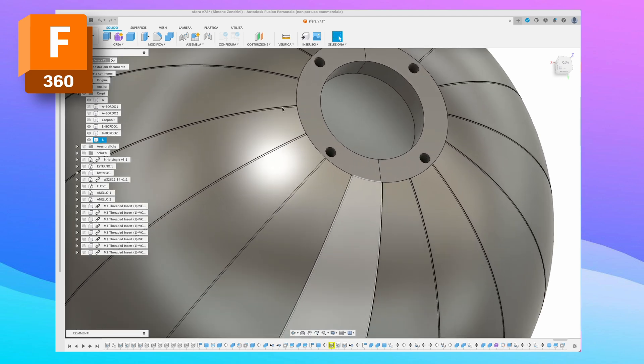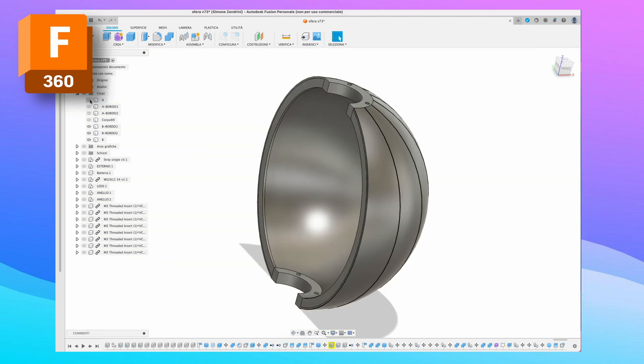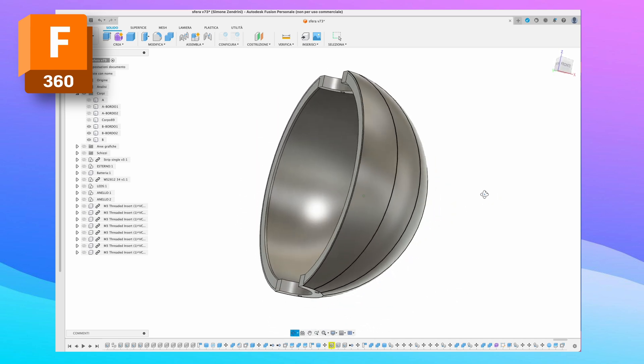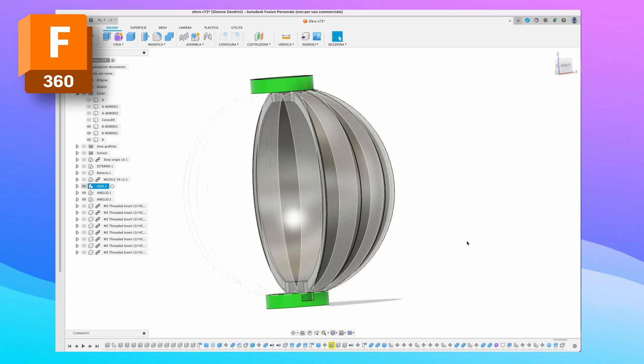I also drew some reference lines for the position of the LED strips. Then I used the shell function, leaving a thickness of 0.8mm, and cut it into two parts so that I could then print it. I created some spacer rings between the internal and external sphere.